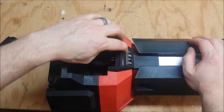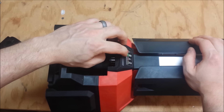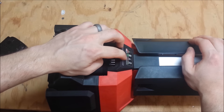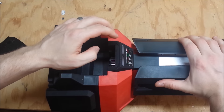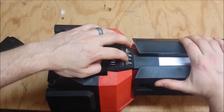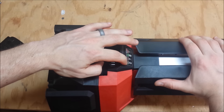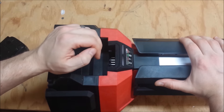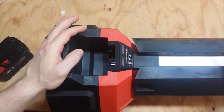It's got the little key here. Solid red is charging, solid green is charged, flashing red is hot, and then flashing alternating means you've got a bad battery. Same as the regular charger.